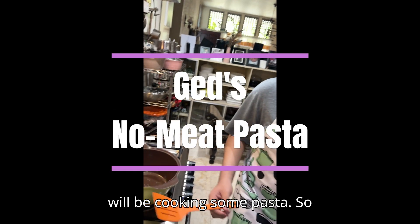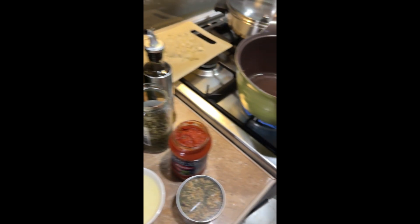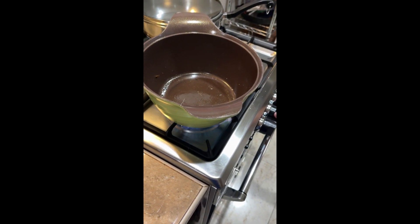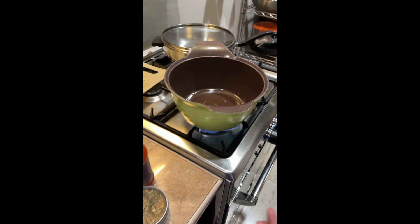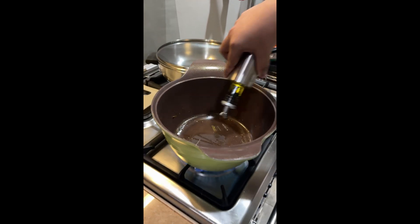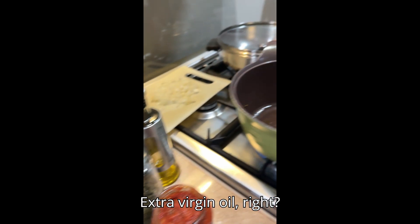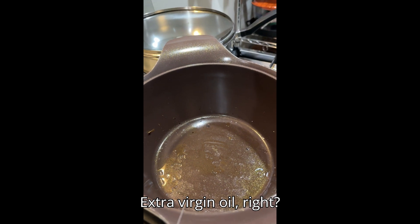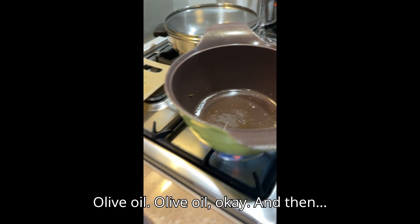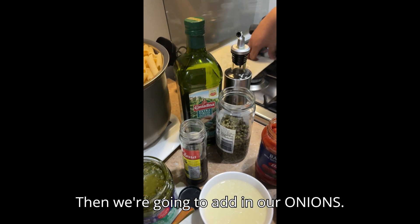Hey everybody, this is Jen and today we will be cooking some pasta. So first we're going to start with adding just a bit of oil — extra virgin olive oil. And then we're going to add in our onions.